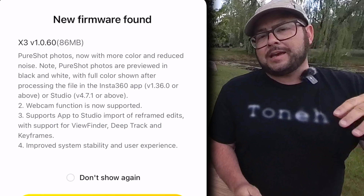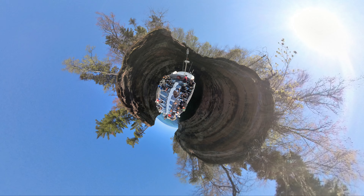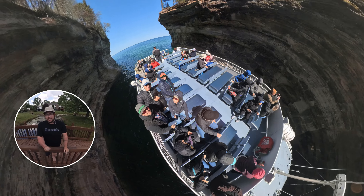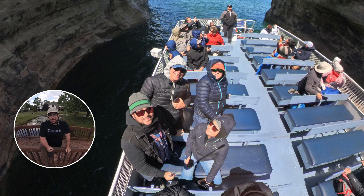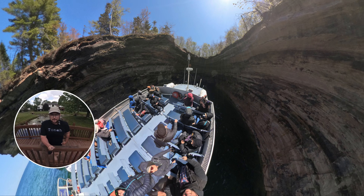One of their biggest updates is they've added a lot more to their Pure Shot. You can now get 72 megapixels of Pure Shot. Before, taking a picture wasn't as good in low light, but because of Pure Shot and the AI it makes it a lot more crisp with a lot less noise in the darker spots. That's really fun for family photos — just pull it out, take that shot, and you can get some really creative photos on vacations.